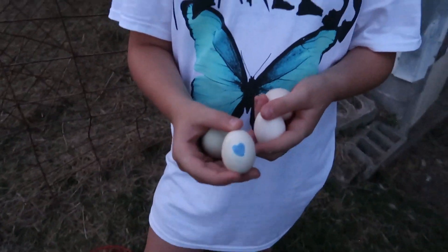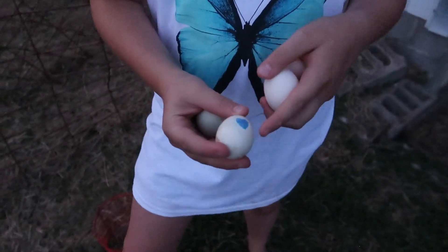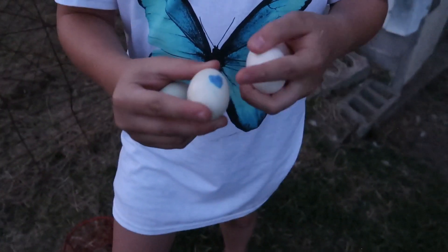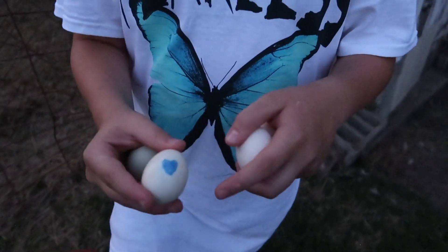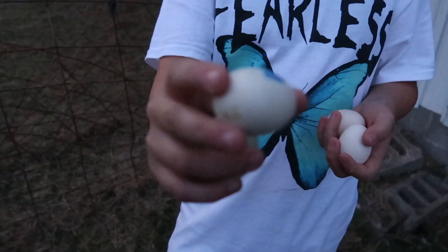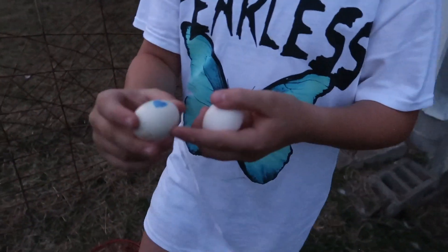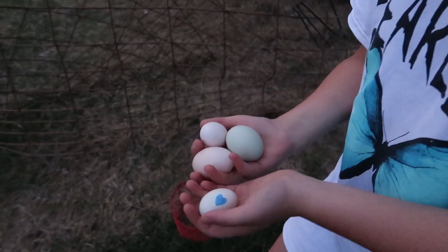I drew on it with marker because pencil kept rubbing off, so I drew a nice heart on there so it doesn't rub off — it kind of just smudges and you can still see a blue stain after it's gone. Why do you have it marked? Because this one won't shake that well. I hope it's still fertile — it might have gone bad, but I'm really hoping it didn't.